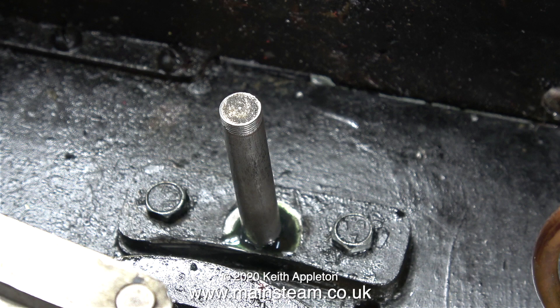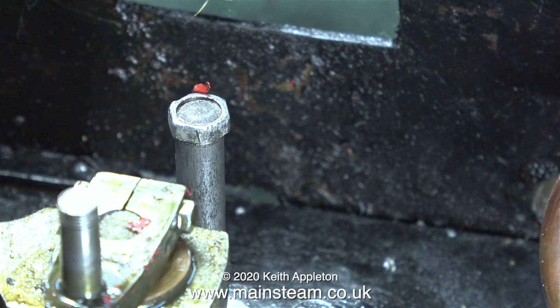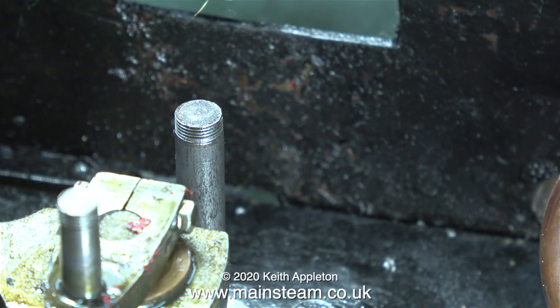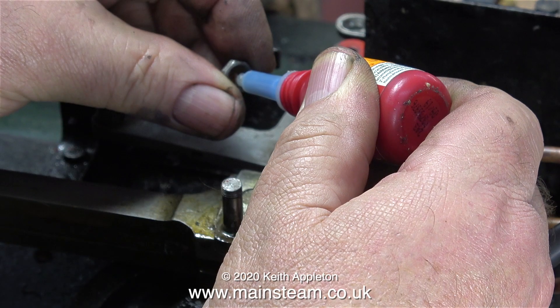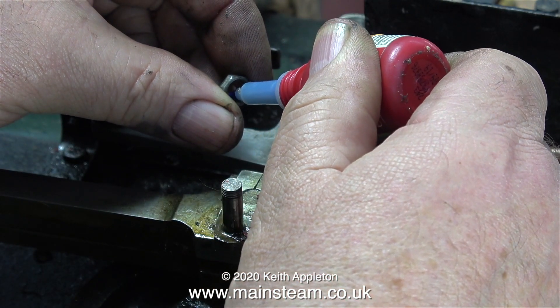Loctite 603 or not, I do not want the pin to be finger-tight, so I replaced the nut on top of the pin and tightened it securely using a spanner. After about an hour, once the Loctite had cured, I removed the nut — but the pin didn't come out of the hole, so everything's looking okay so far. Time to reassemble the valve gear, and I'm going to use some more Loctite — but look at the number: this is not 603, this is just a general-purpose thread locker, 243.